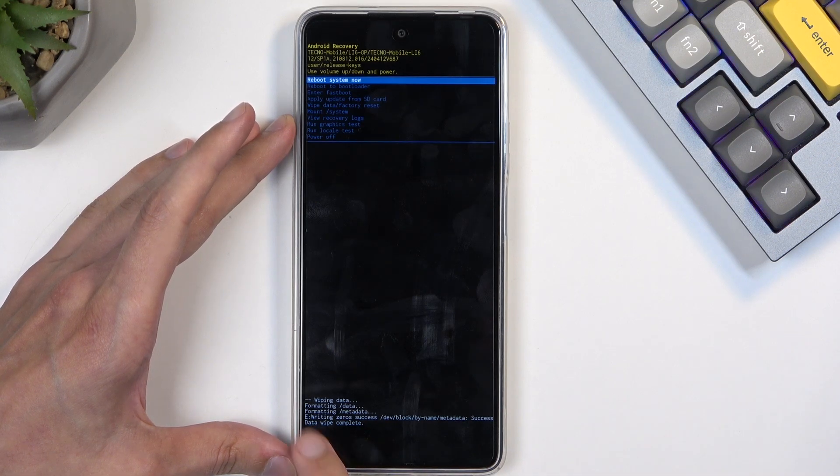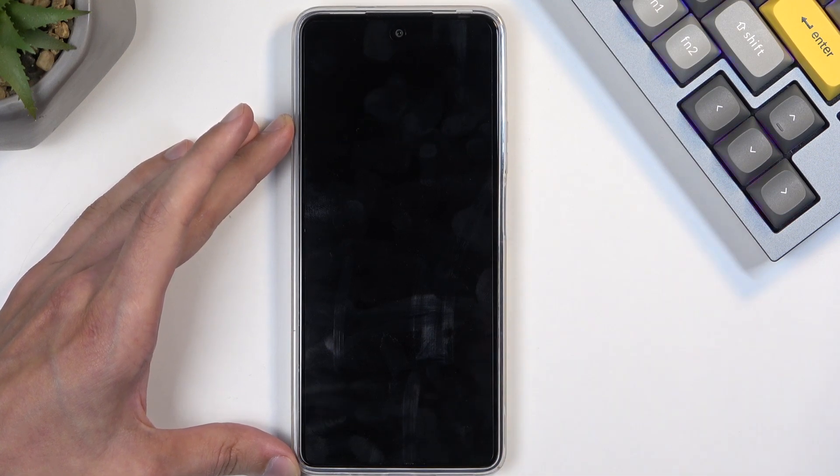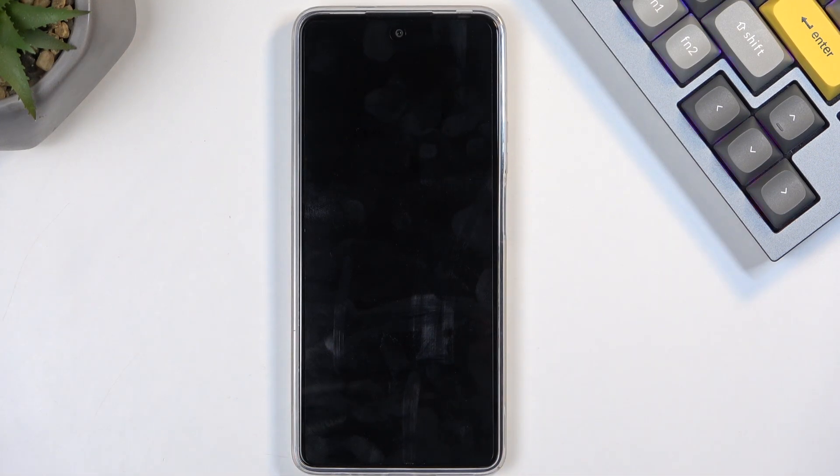This will begin formatting data, and then the last thing you will see is data wipe complete, at which point reboot system now will be selected by default — so press the power button once more to initiate the reboot.